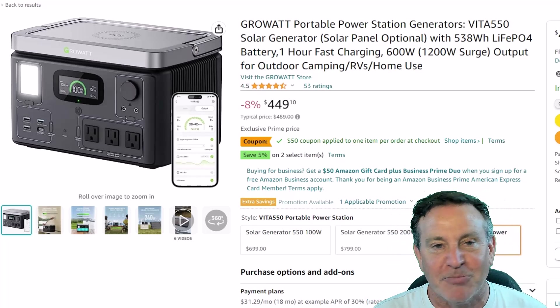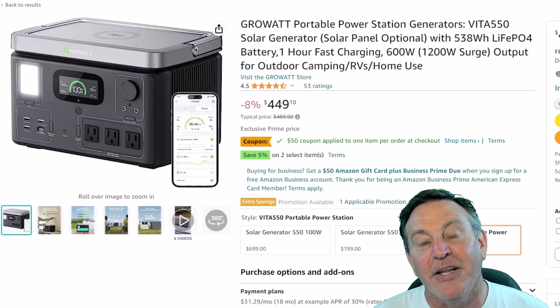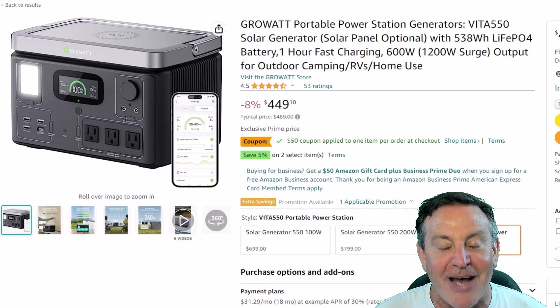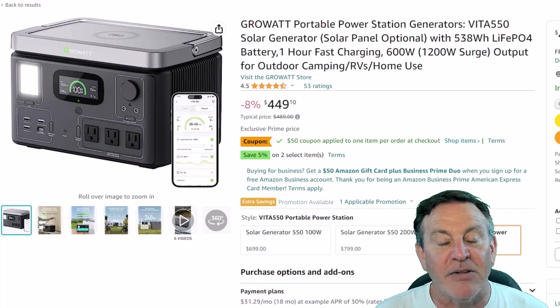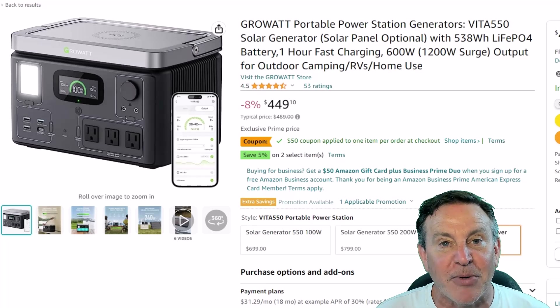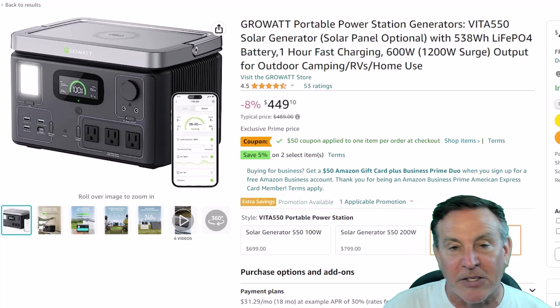So whether you're a prepper — everyone's a prepper nowadays with the winter we had last year, and with climate change we're all going to be having more winters like that — you need to be prepared for a power outage. Having your phones at the ready is important. So prepper, tailgater, or a camper, this will work for all of you. I'll show you some different scenarios and we can talk about what it'll do.